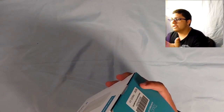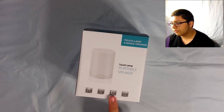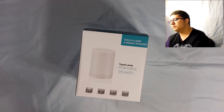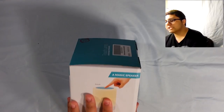It's a little bit damaged, but that's just shipping — not their fault. On the box we see: music player, night light, hands-free calling, and a TF card player. Three levels of light — touch lamp — you guess you're the magic speaker. I guess you touch it on the top.